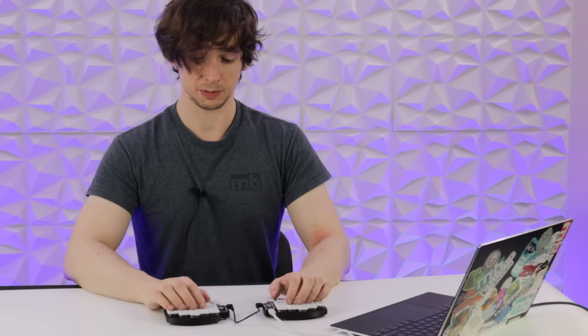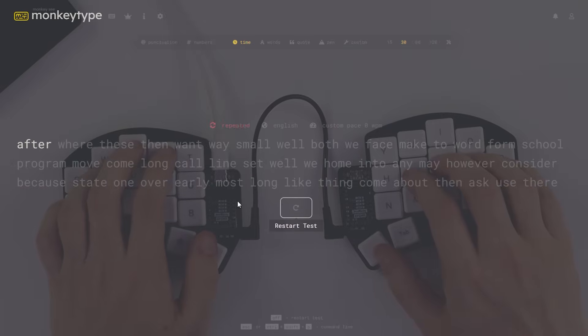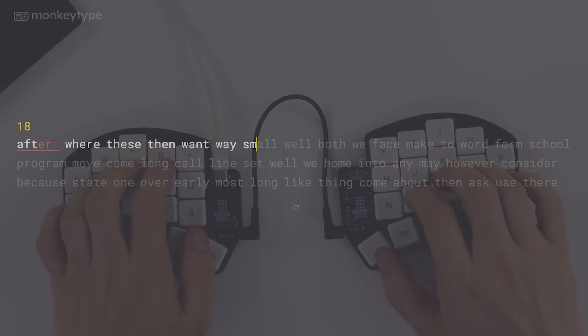I've done no practice on this — I'm going in blind. I've just double-checked the keymap file and noted where some of the layers and modifier keys are. The backspace is in a completely different place to my usual backspace, so that's probably going to be problematic. Let's give this a go. Oh dear, I actually restarted it. Let's try again.